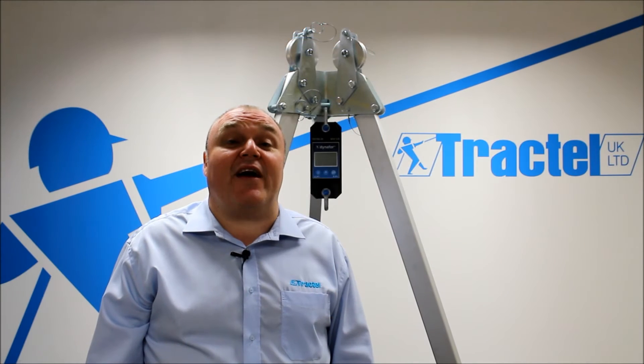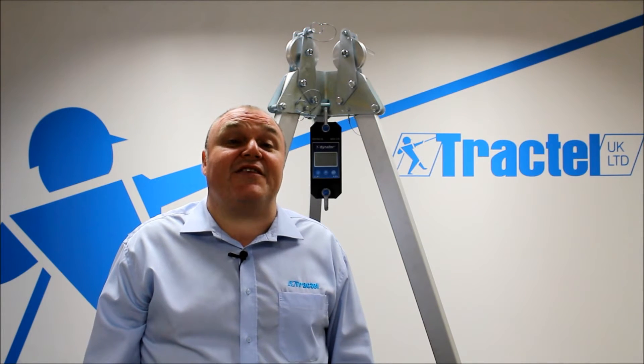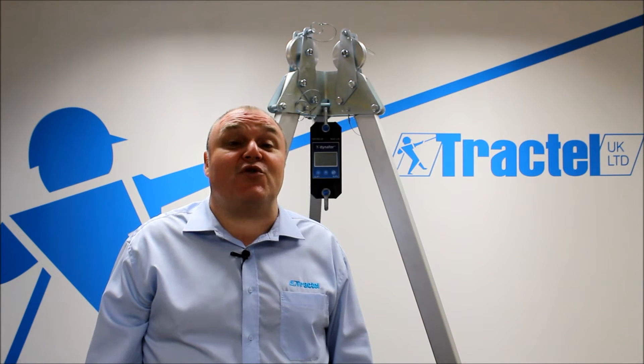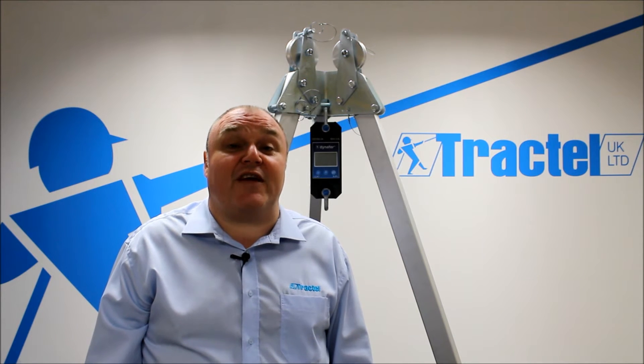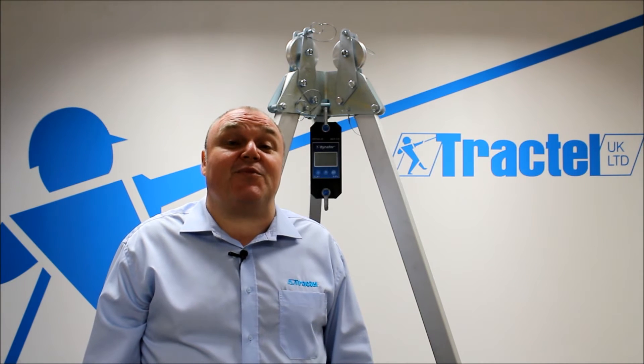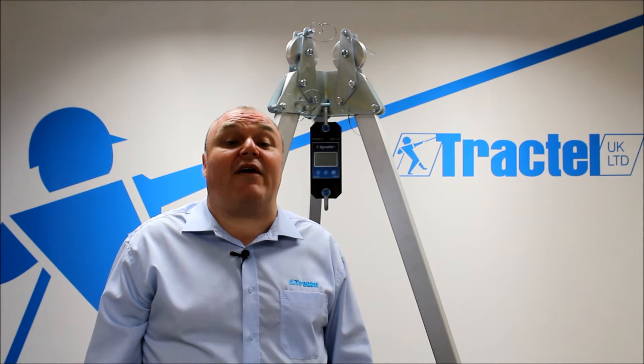Welcome to Track Tele, I'm John Hatton. Behind me is the Dyna4 LLX1 Digital Load Indicator. It has an accuracy of 0.2% across the range. We've got units from 500 kilograms up to 20 tonne. The units of display on the unit are in kilograms,